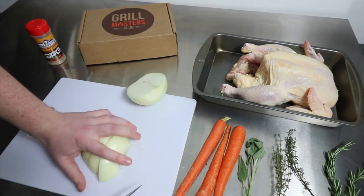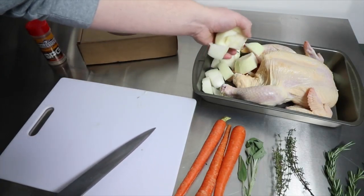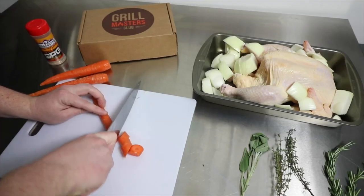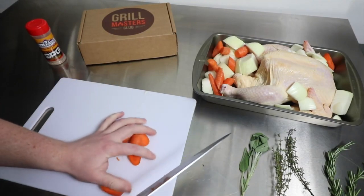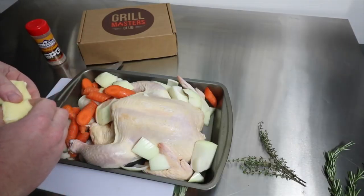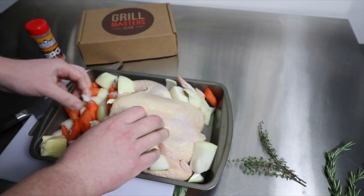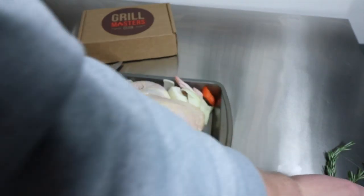First up, I'm going to roast the chicken and test out the SPG rub. The SPG rub stands for salt, pepper, and garlic — it's their combination of those three ingredients. It actually turned out really good. I enjoyed it, and I actually used this again a couple nights prior on some steaks.